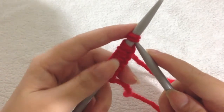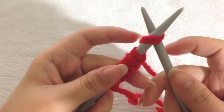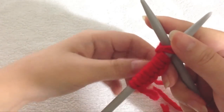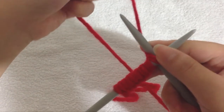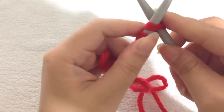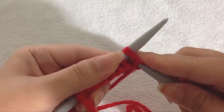Insert your needle inside the loop of your first stitch. Then you grab your working yarn and wrap it around your right needle. When that's done, simply pull your right needle out to knit.